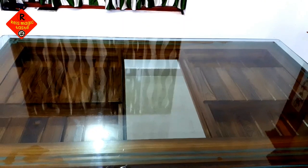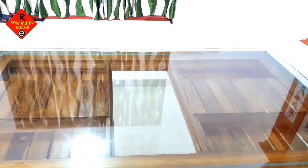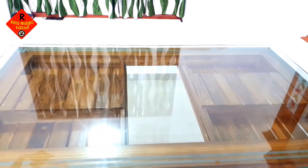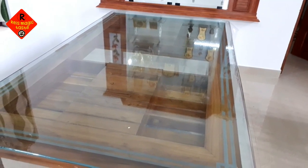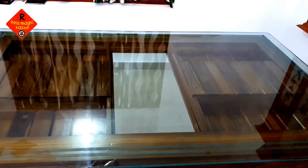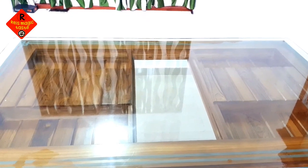So, how are we going to do this? We have a glass table and a sheet on the top of the table. What I am going to do is put a sheet on the top of the table.